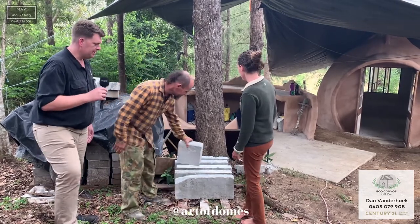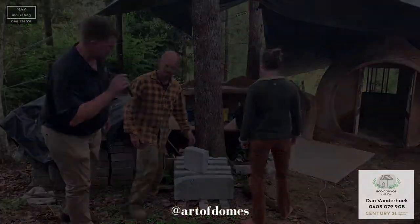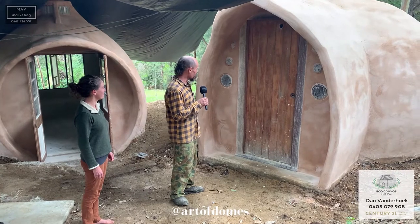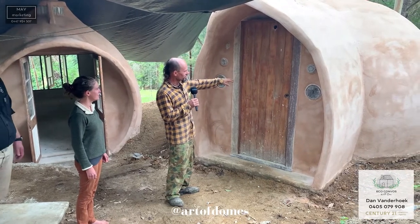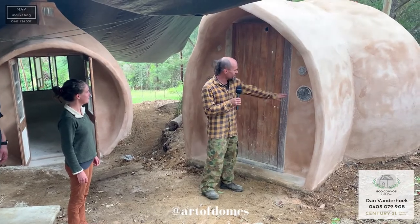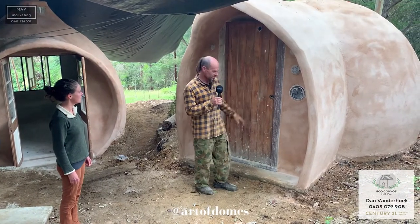This is pretty cool — you won't have seen these before. Welcome to one of our domes. This is the first one we built. We've utilised recycled doors and op shop plates — they cost 50 cents each.